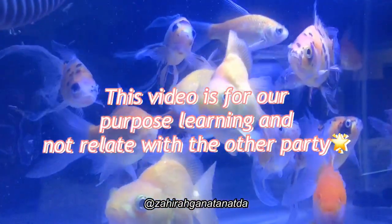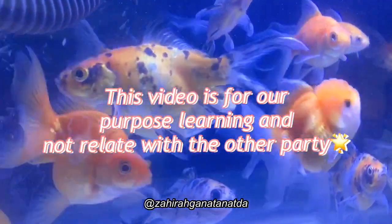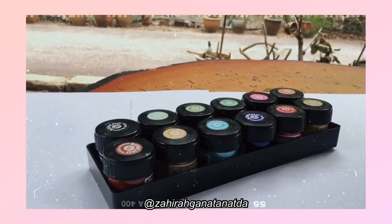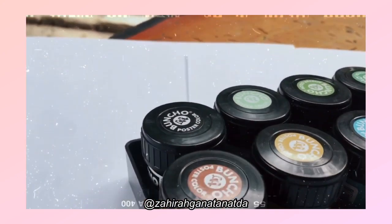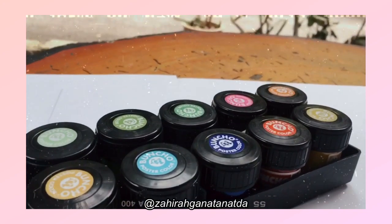This video is for our purpose learning and not related with the artist party. Hey guys, who knows this product? Yes, this is correct! This is a Bancho watercolor. Of course, many people know, right? Alright, let's go!